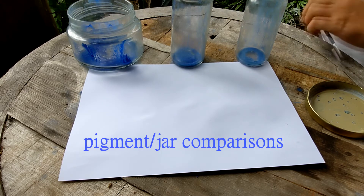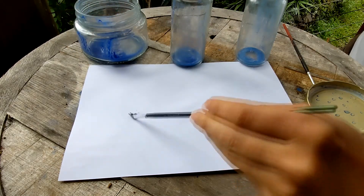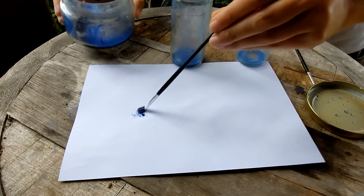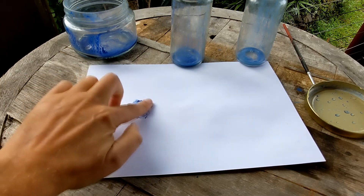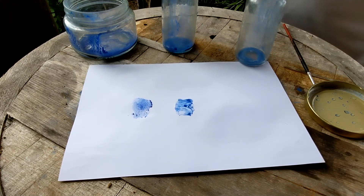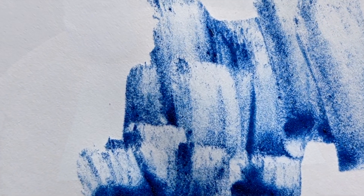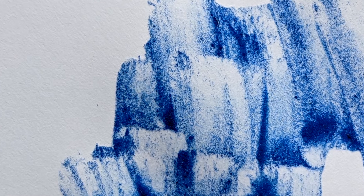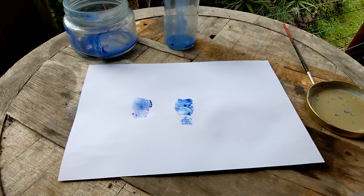Last thing we're going to look at is comparing the pigments between these different jars. Here's the first coarse jar — you can see it's really rocky. It's got a nice deep color, but the consistency is like sand. Now let's look at the second jar — it's a lot better. You can see it here. Final jar.